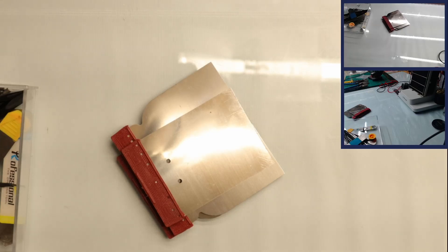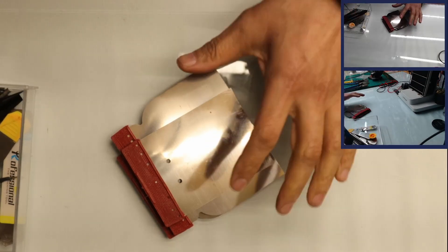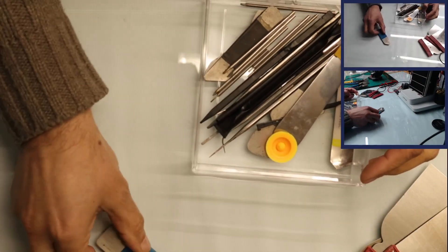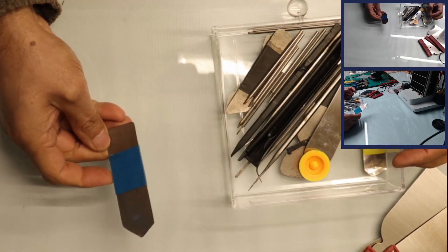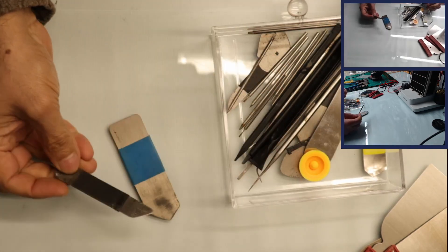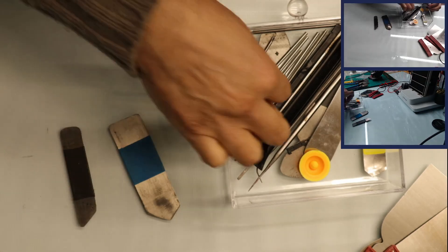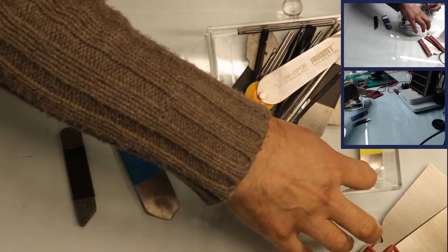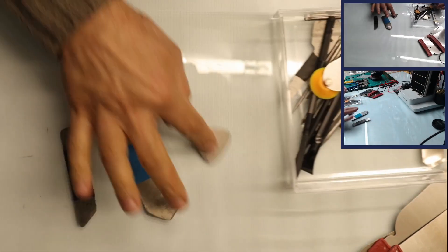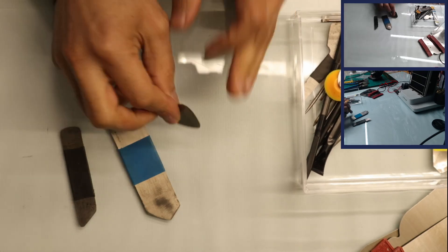Today we're going to make some prying tools out of these fillers that I've bought from Poundland - you can buy them at any DIY store. Let me show you what I've made before out of these same ones. This one's a bit too wide for my liking, so the one I usually use is this one - it's the right size and easy to hold. There's another one I made that is like a triangle, and this one I use a lot because you can put a bit more force into it when opening things.